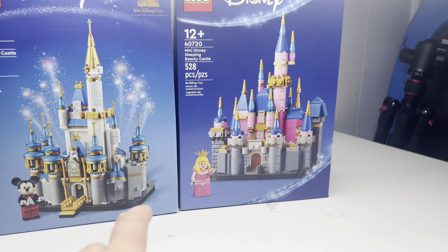Hey, howdy, hey guys. Welcome back. Today we are going to be starting to build the Sleeping Beauty Castle, and I just wanted to show the difference between the two.